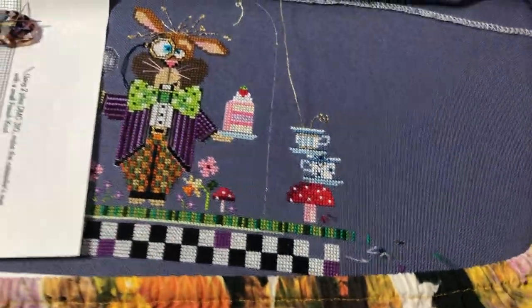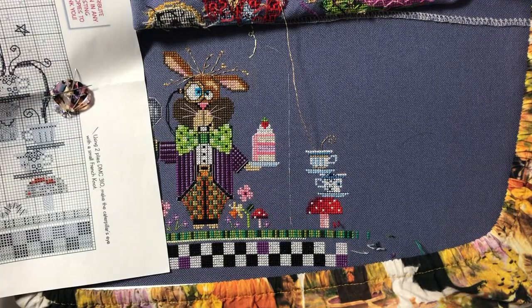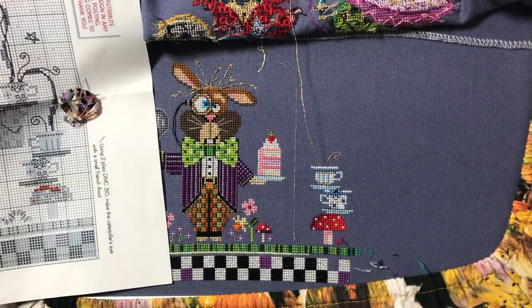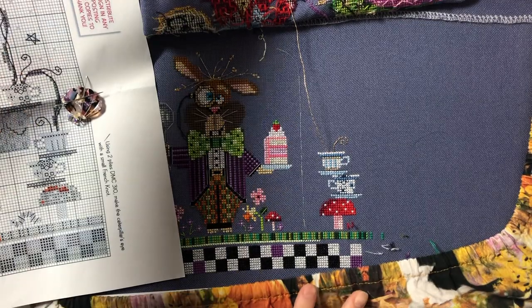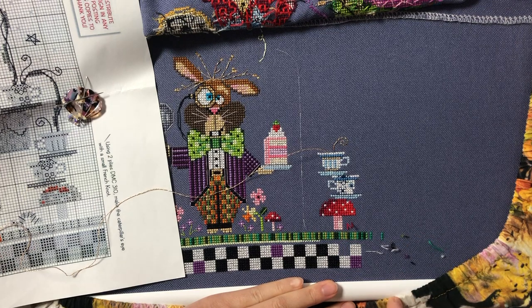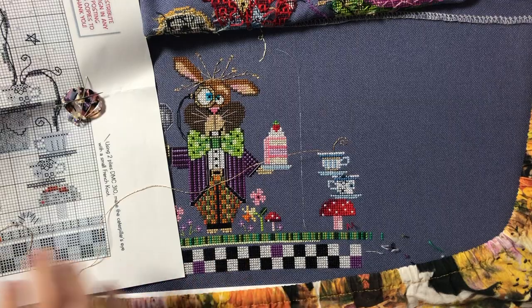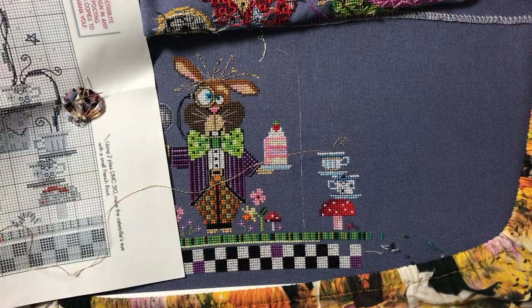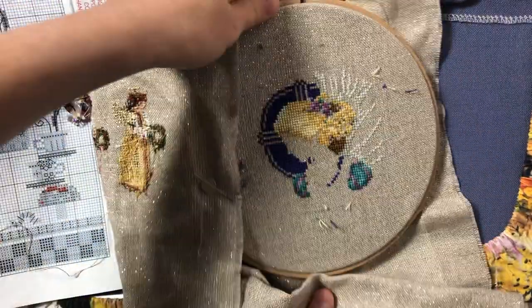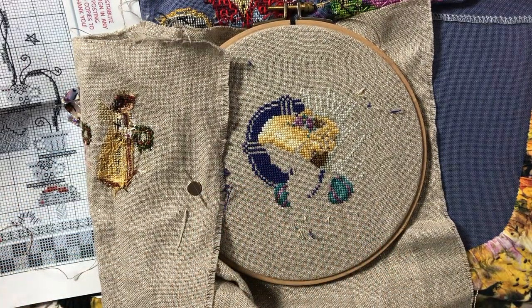So Dormouse — this is a project by Brooks Books. I think I'm gonna park mostly on the tile or checkerboard on the bottom, and maybe a little bit around the grass area, anywhere that I don't really have to count. And then the other project I want to park some threads on is Lavender and Lace Christmas Angel, so that tomorrow I can just start stitching right away.